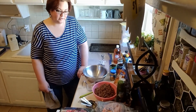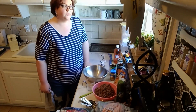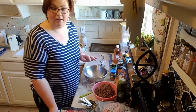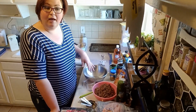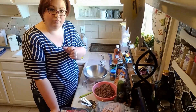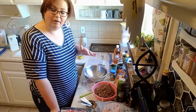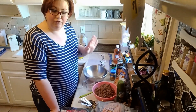Hi friends, welcome back. Today you can see I've got a bunch of stuff sitting out on my counter and what we're going to do is put together some really quick freezer crock pot meals. This will allow you to just pull them out of the freezer, set them out on the counter in the morning or at night, and they're ready to pop in the crock pot as soon as they're thawed. It's a dump and go type thing — set it and forget it.